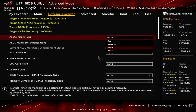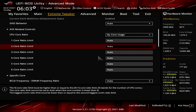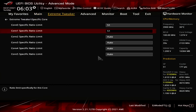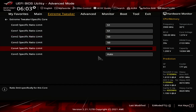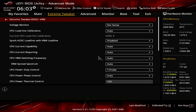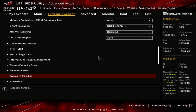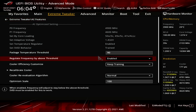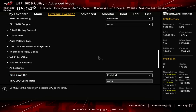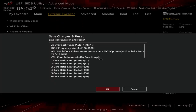Upon entering the BIOS, go to the Extreme Tweaker menu. Set AI Overclock Tuner to XMP1. Set Asus Multi-Core Enhancement to Enabled Remove All Limits. Set CPU Core Ratio to Per-Core Usage. Set 1-Core through 6-Core Ratio Limits to 51, 51, 50, 50, 50, 50. Enter the Specific Core submenu and set Core 0 through Core 5 Specific Ratio Limits to 51, 51, 50, 50, 50, 50. Leave the Specific Core submenu. Enter the DigiPlus VRM submenu and set CPU Load Line Calibration to Level 7. Leave the DigiPlus VRM submenu. Enter the AI Features submenu, set Package Temperature Threshold to 90 and Regulate Frequency by Above Threshold to Enabled. Leave the AI Features submenu. Set Ring Down Bin to Enabled. Set CPU Core/Cache Voltage to Adaptive Mode. Set Additional Turbo Mode CPU Core Voltage to 1.525V. Then save and exit the BIOS.